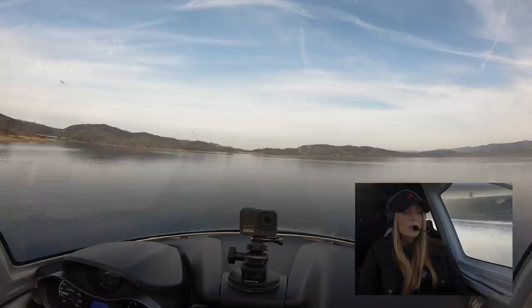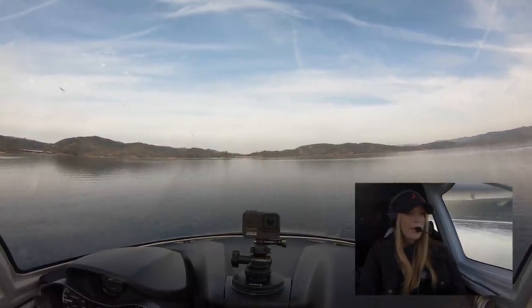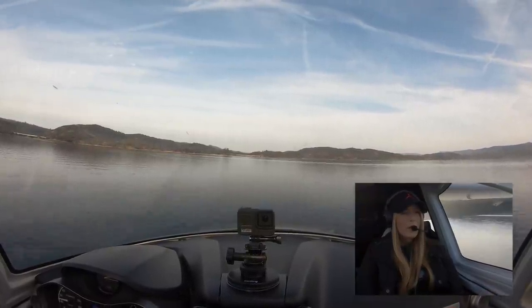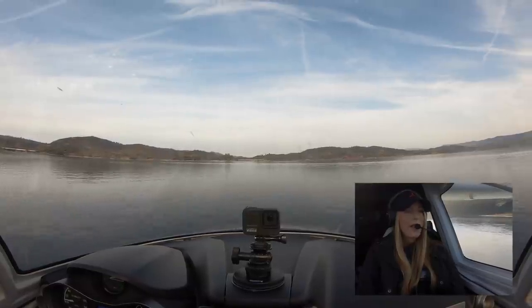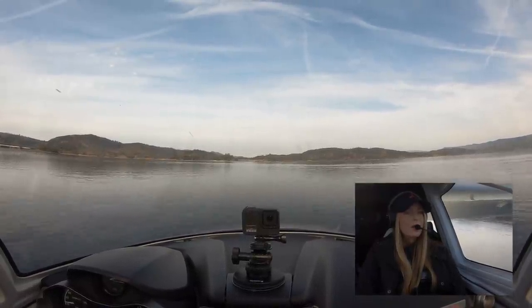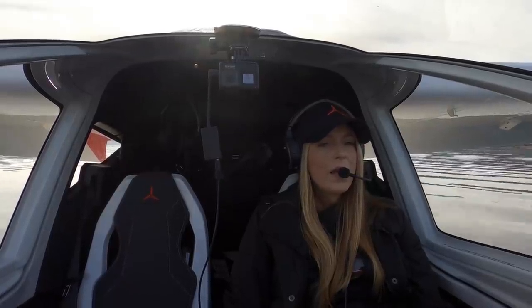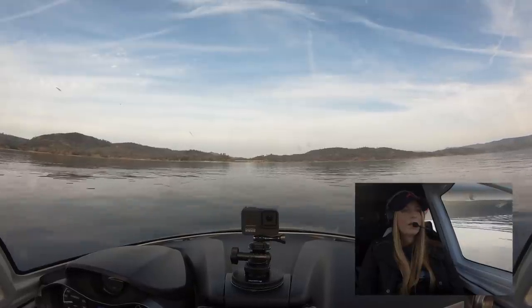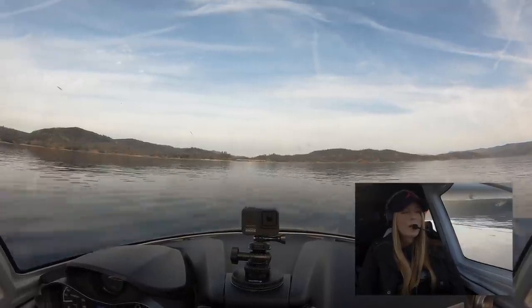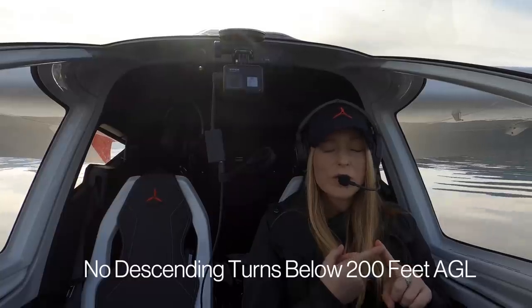Keeping my eyes on AOA and VSI while also verifying no traffic ahead. Calling AOA and VSI — you're going to get inside ground effect and you want to be patient. Yellow line, hold it, hold it, hold it — and we're down. Slowly reduce the power, stick back. That was a glassy water landing — no descending turns below 200 feet.